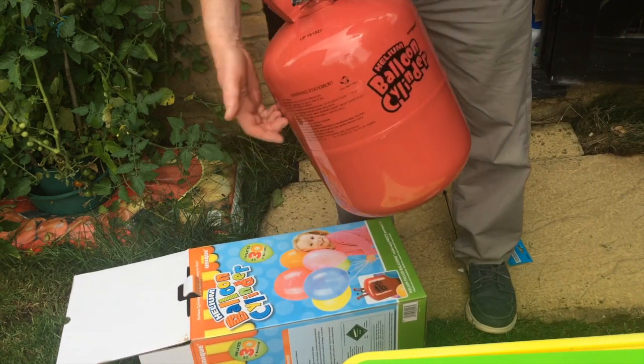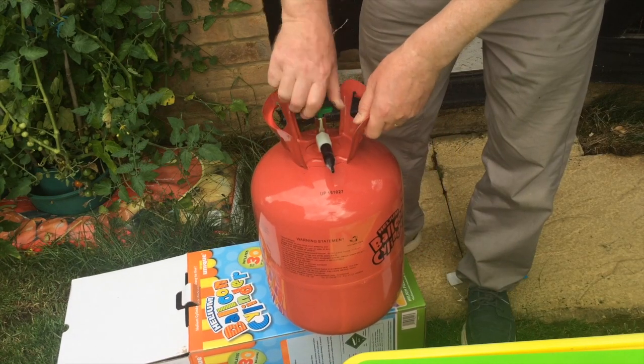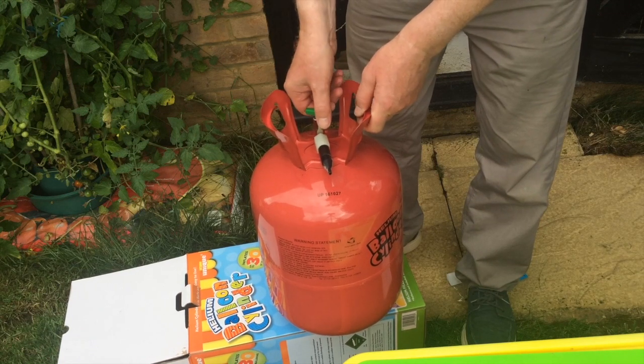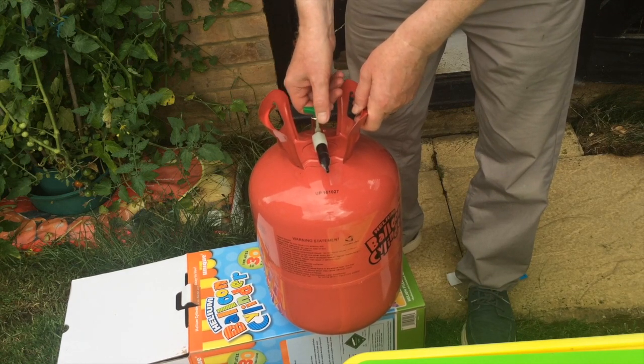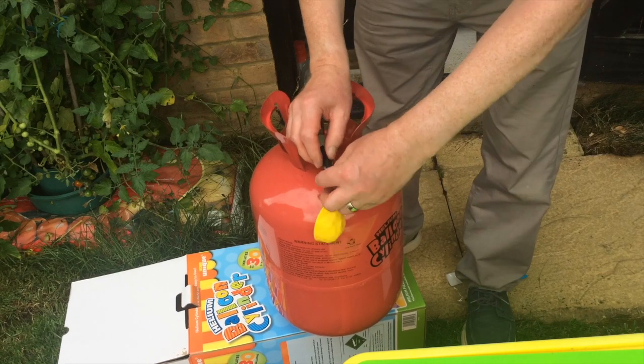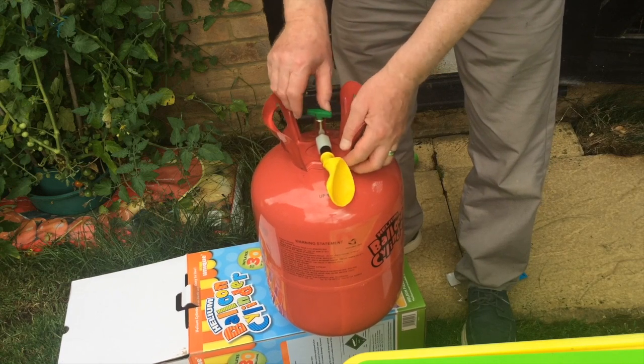When you tap the cylinder it sounds empty. What it recommends is that you turn the cylinder on clockwise, but turning it clockwise doesn't do an awful lot because that's not how it unscrews. It says then if you squeeze the nozzle you get gas coming out. I'll put a balloon on the front — but when you squeeze the nozzle, no gas comes out.